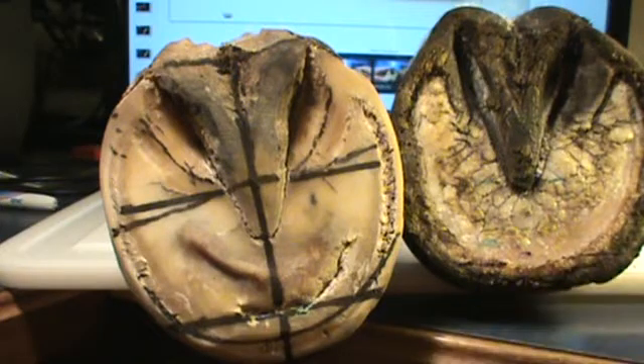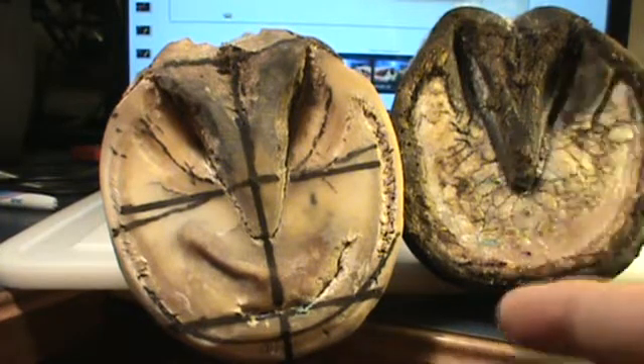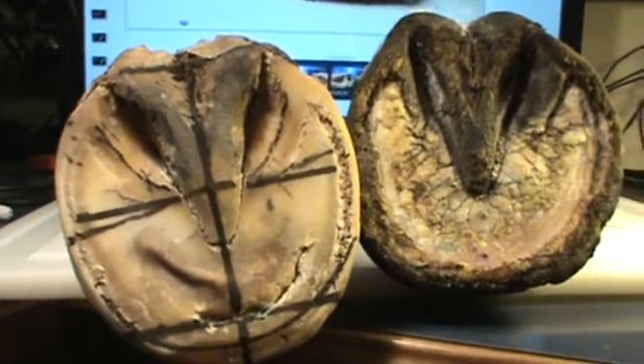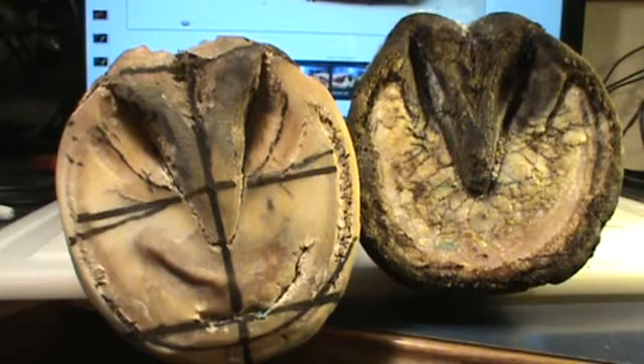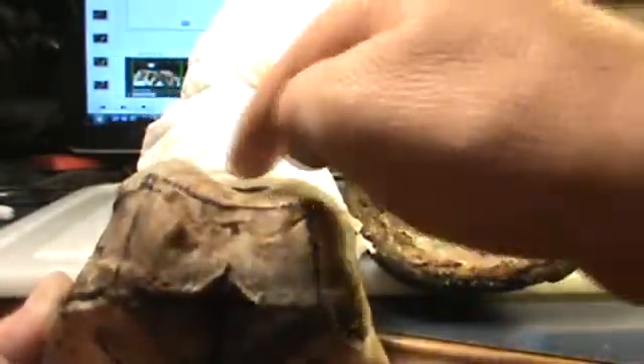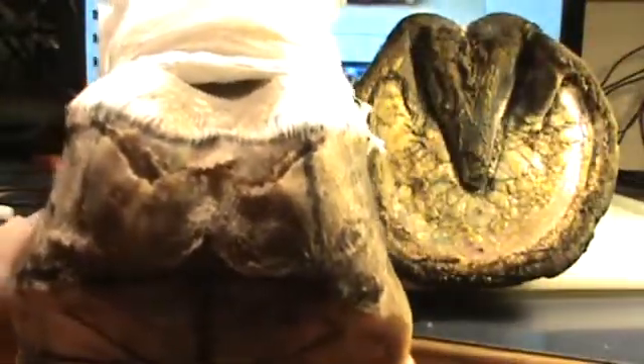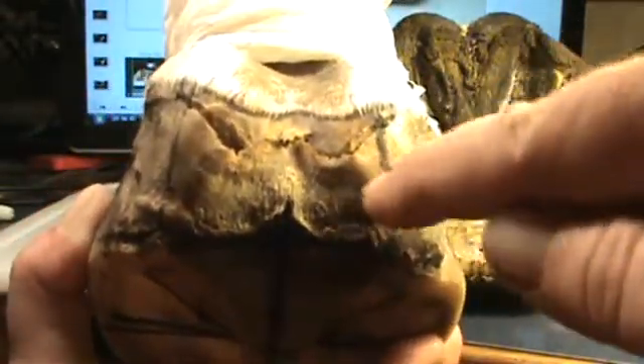One thing I can show you on this foot that also happened: as the internal foot was lifted in the rear, it also started separating and stretching. The internal foot is connected into the bulbs right here, and the periople is part of the hoof capsule. So what it started doing was literally lifting the foot and forcing it out of the hoof capsule — stretching the periople bulbs right here.